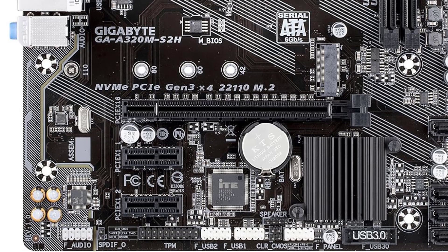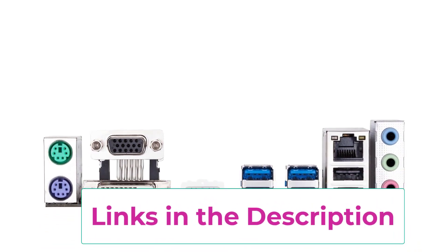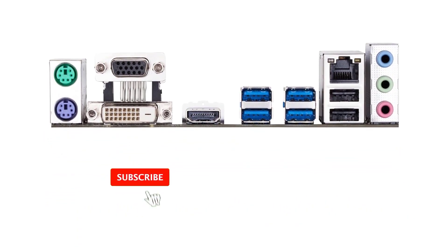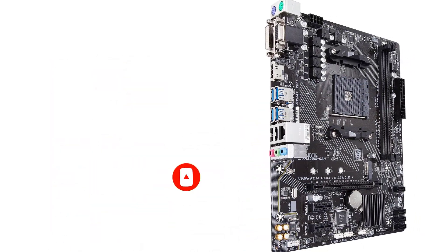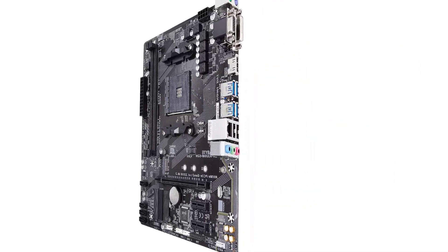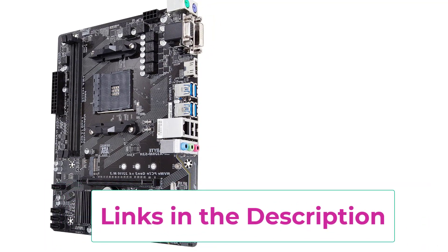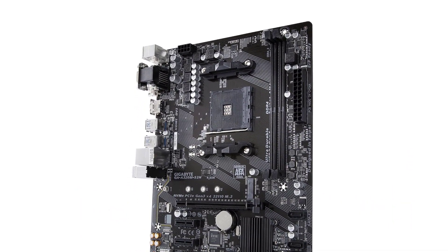Starting with the chipset, this Micro ATX motherboard uses the AMD A320 chipset, which is quite common for affordable options. For CPU support, this motherboard is made for AMD AM4 CPUs. The CPU socket is paired with a total of two memory slots that support up to 64GB of memory. You will find a total of three PCIe slots for further expansion, plus four SATA ports and one M.2 slot for all your storage needs.